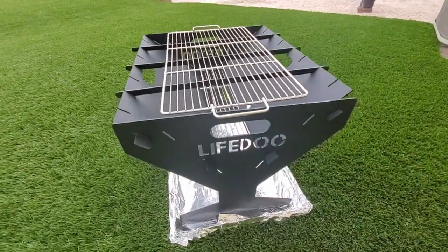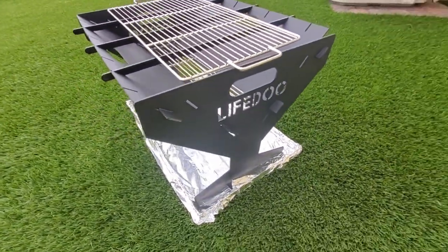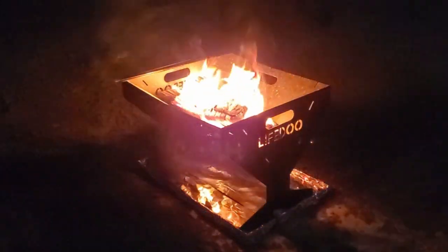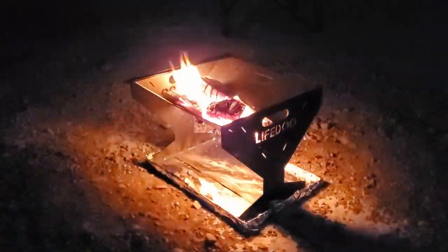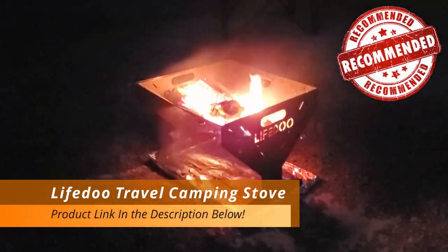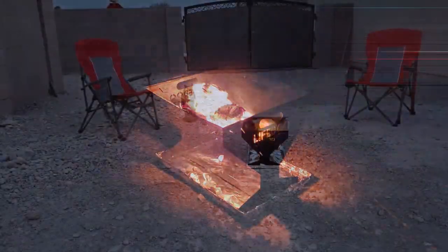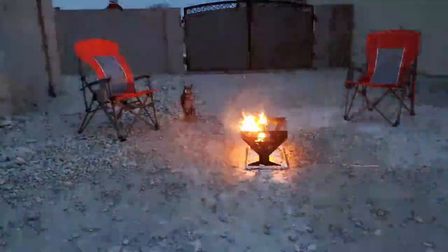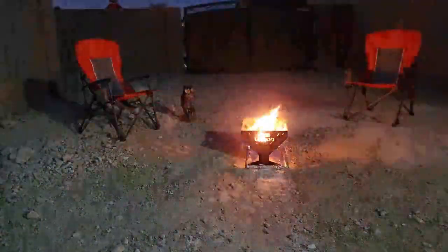So guys, the bottom line is: if you're looking for a portable fire pit that's lightweight and durable and can be used in a multitude of situations — from camping, hiking, picnicking, or even backyard fun — then this fire pit is the one for you. Full disclosure, this fire pit was provided free of charge for a thoughtful and honest review, and that being said we do recommend it. The only downside was it didn't come with assembly instructions. And of course, any time you're using a fire pit, keep it as far away as possible from anything that will catch fire, and don't use this inside — I know it's obvious but I'm going to state that anyway.